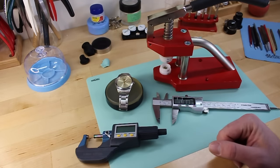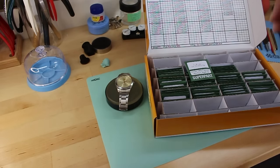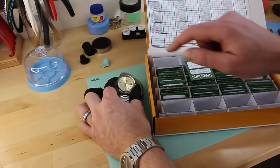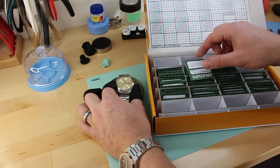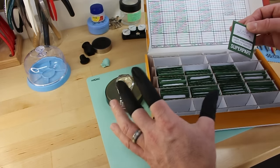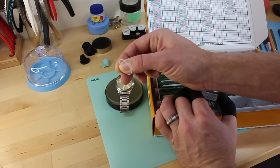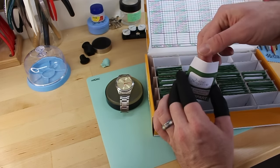I can also use a pair of calipers if the crystal comes out in one piece to accurately measure it. You can measure while the crystal is still in the case, but because the top edge is beveled, it's sometimes hard to get a very accurate measurement — crystals are oversized within a tenth of a millimeter. Just in case the gasket on the crystal is damaged, here is an assortment of i-rings: a clear plastic ring with a little V profile to it.